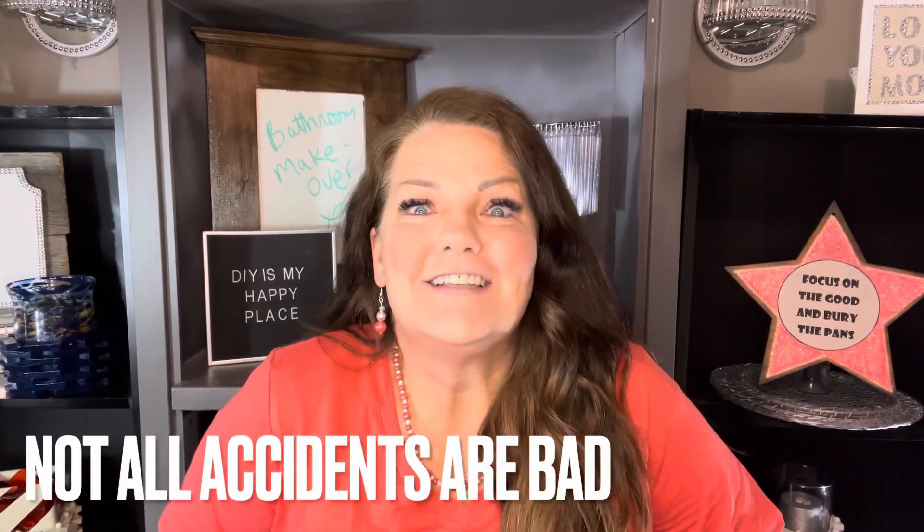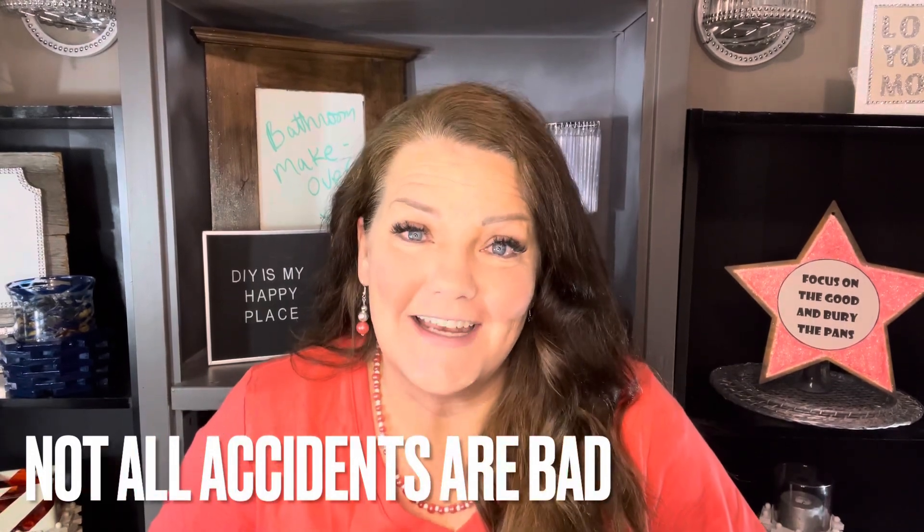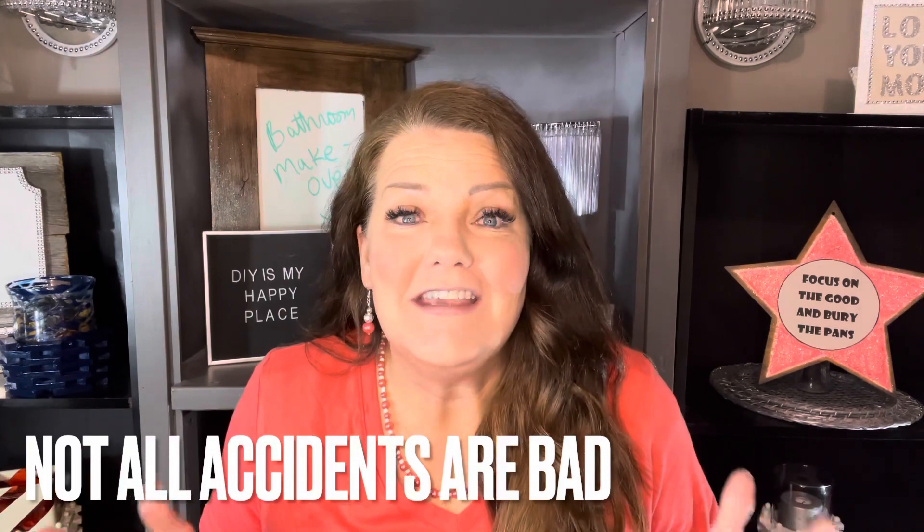Wasn't that awesome? One of my favorite DIYs I have ever done came from an accident. I have the ugliest hollow doors in my house — I've hated them for 10 years. I'd painted some before and they didn't really turn out that great. But when I accidentally splashed paint on them while painting my cabinet, it created this wash look that I love. I'm going to go throughout my whole house and do the same thing — an accident that turned into something fabulous. And that's why I say: focus on the good and bury the pants. I'll see you again soon.